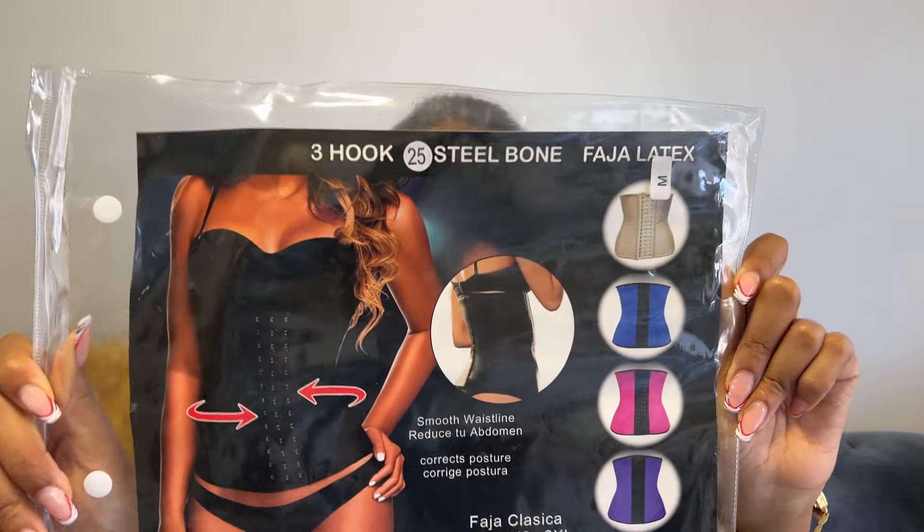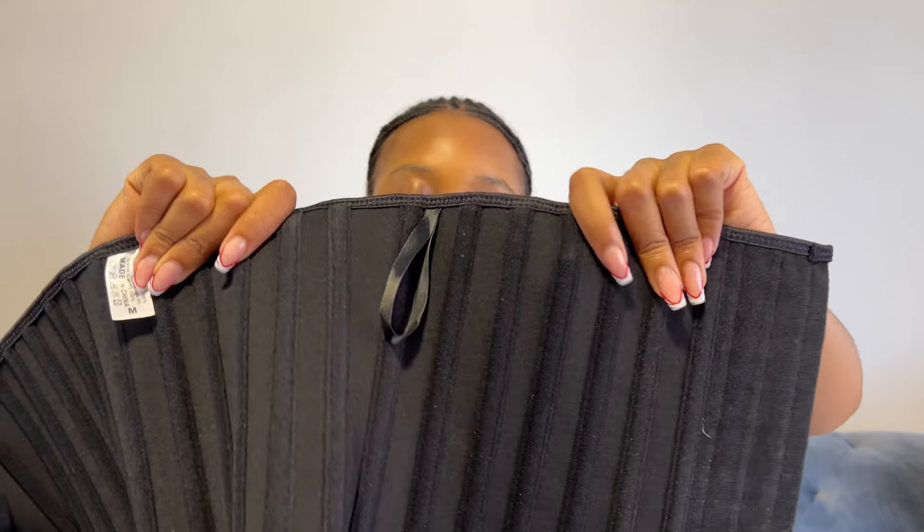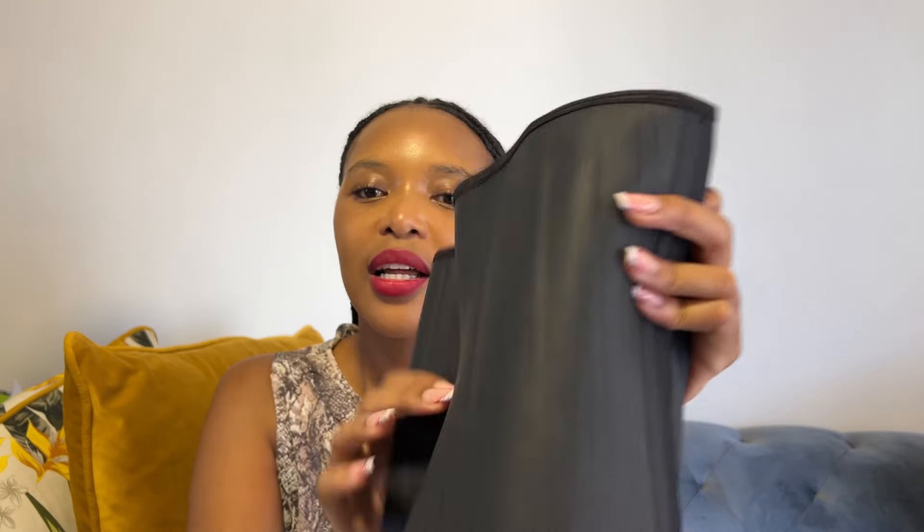I got myself this waist trainer from Wow Fashion — it was 250 rand. I love it! The quality is really good and inside it's got a velvet lining, which is quite nice. I haven't worn it yet — I'm scared I won't be able to breathe — but one of these days I will wear it and show you. Love love love it, 250 rand at Wow Fashion.